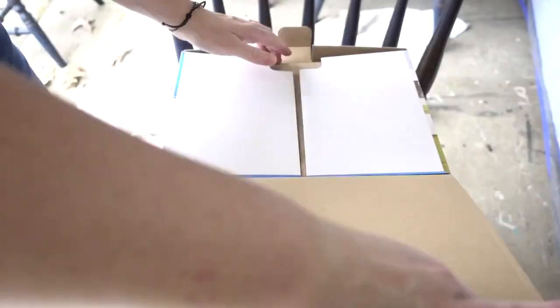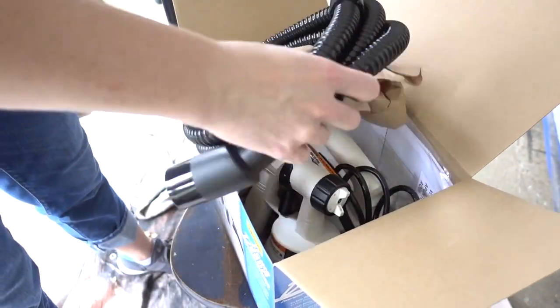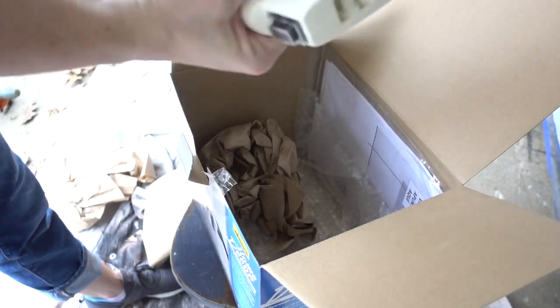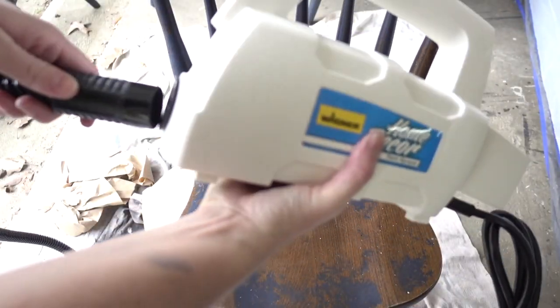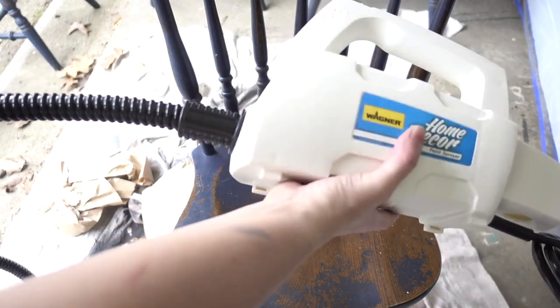That is the prep work and it does take a bit of time, but once you get through all that it's time for the fun part — let's get to spraying! The sprayer I'm going to use for this project is a Wagner home decor paint sprayer. It's especially designed for use with chalk paint, and this is a brand new one so I'm opening this box right along with you. You get the motor compartment, which will sit on the ground as you spray — it's nice and heavy and durable.